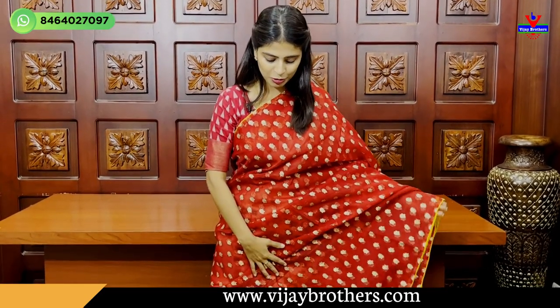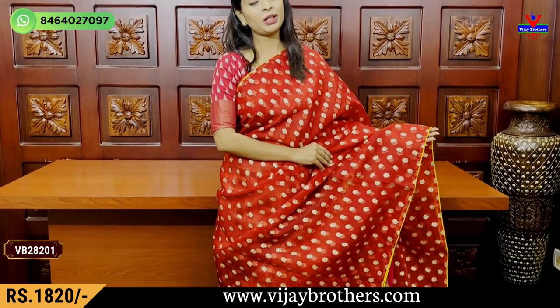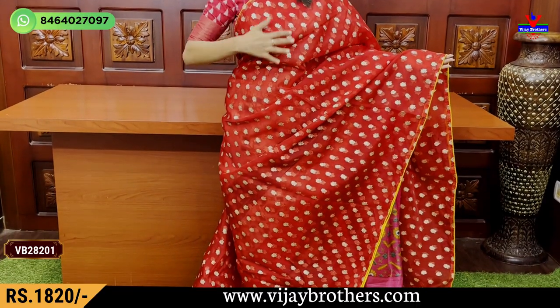In this episode, I am going to show you the first sari. We are going to show you a red color in Kora material. It is very neat.